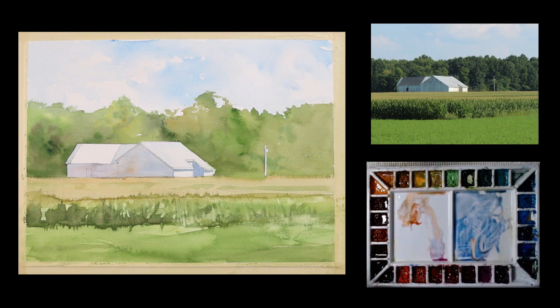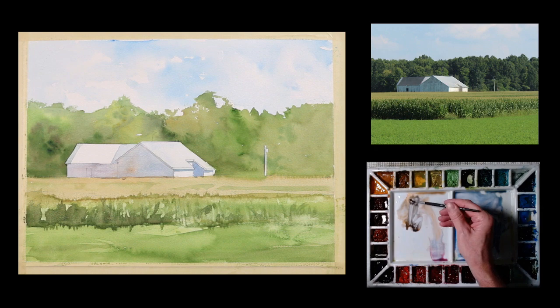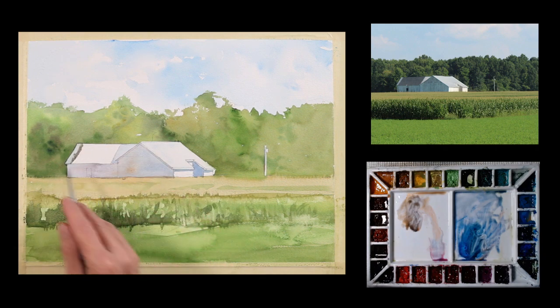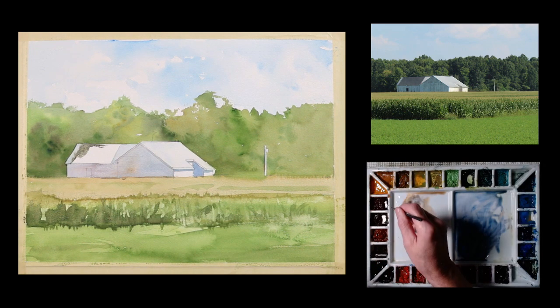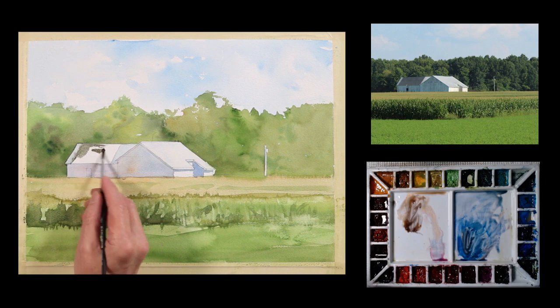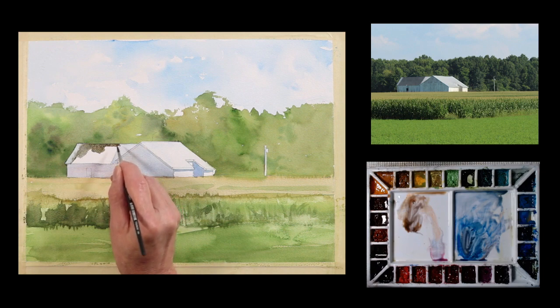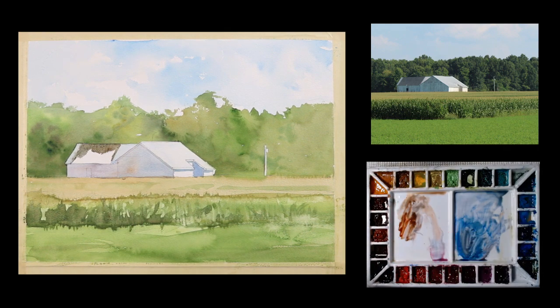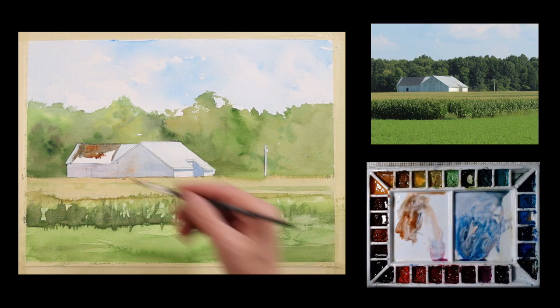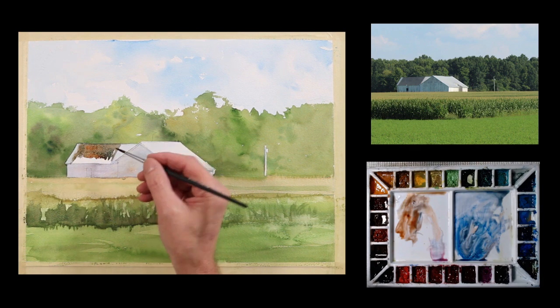I'm going to take some burnt orange, maybe some ultramarine blue, and paint this and let that run a little bit into the lighter area for a little bit of interest and variation on the edge. A little more of a rusty color in this too, using some of the burnt orange and some of the blue. It wants to feel like it's got a bit of a patina on it.